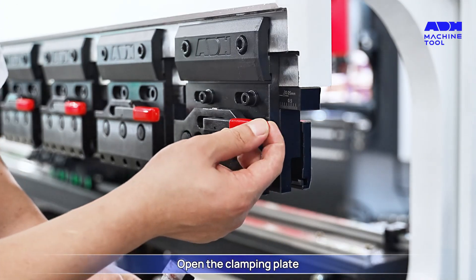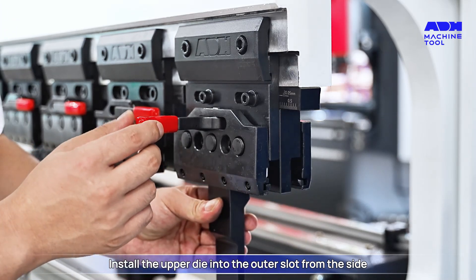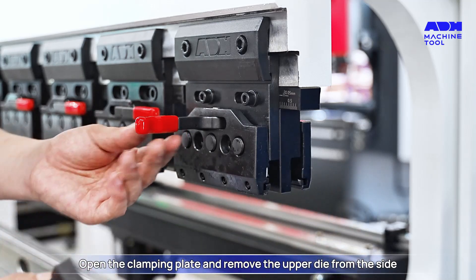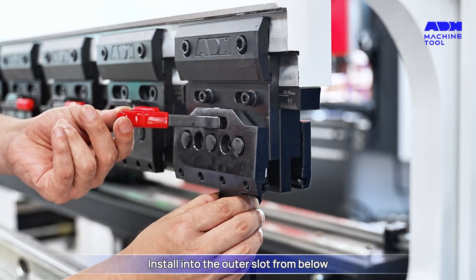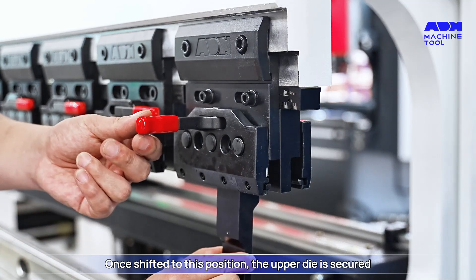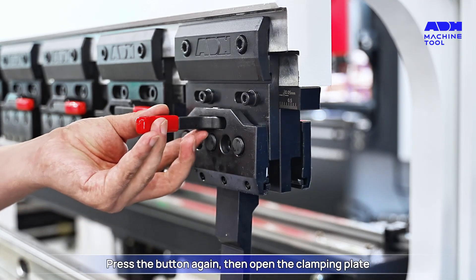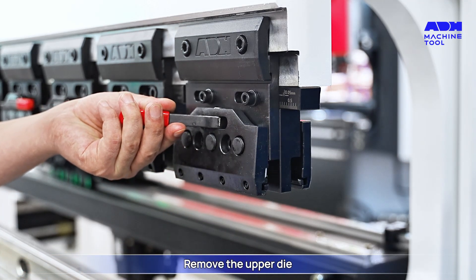Double-sided club clamp: open the clamp plate, install the upper die into the outer slot from the side, press down the clamping plate. To remove, open the clamping plate and remove the upper die from the side. Alternatively, press the button, open the clamping plate, and install into the outer slot from below. Once shifted to position, the upper die is secured. Press down the clamping plate, then press the button and open the clamping plate to remove.